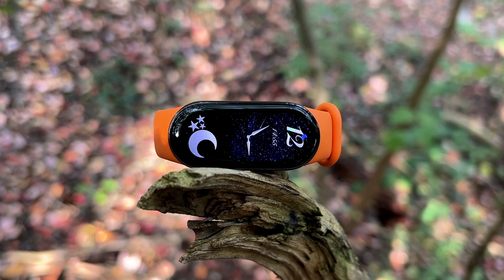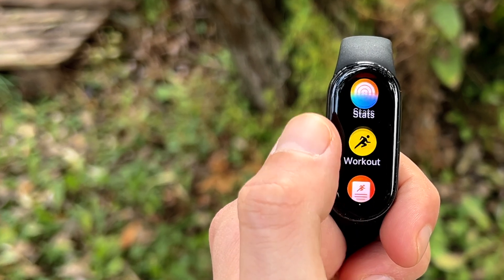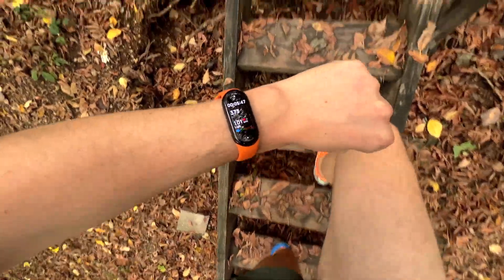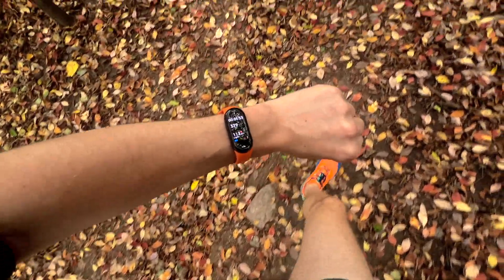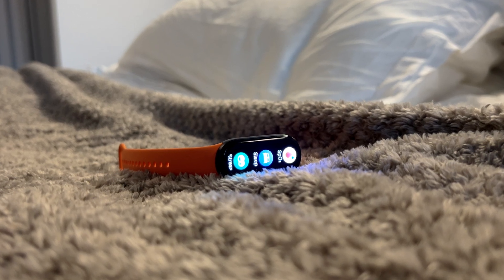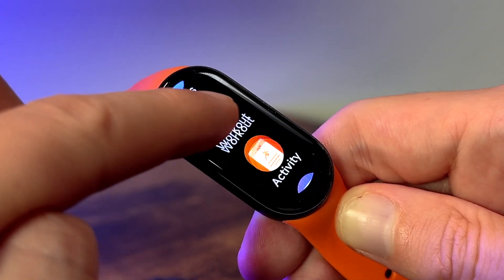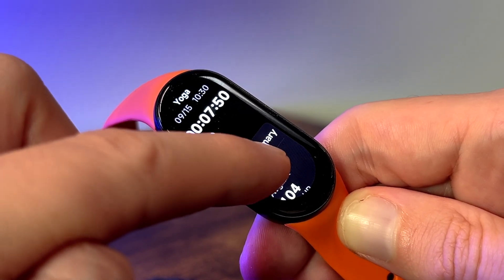Moving on to the display, it is the same size as before, but Xiaomi has drastically increased the brightness, jumping from 600 nits on the Mi Band 8 to an incredible 1600 nits on the Band 9. This upgrade is particularly useful for outdoor activities, where direct sunlight would normally make it difficult to see the screen. Now, even in the brightest of conditions, the Mi Band 9 remains perfectly visible. If you find full brightness a bit overwhelming in the evening, the auto brightness feature works seamlessly. The 60Hz refresh rate remains, making the user interface smooth and responsive, and navigating through menus feels fluid with the rich colors of the OLED panel.